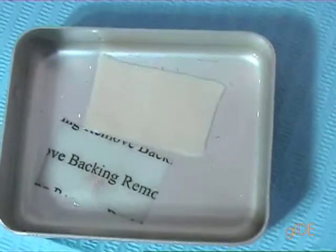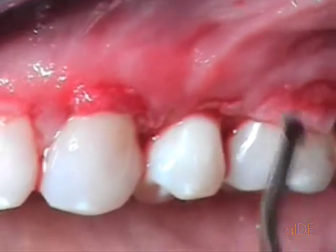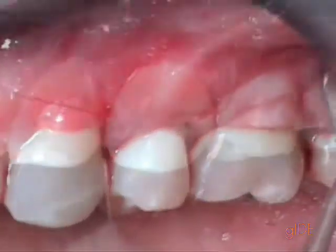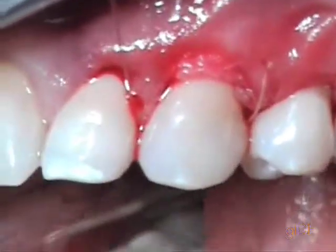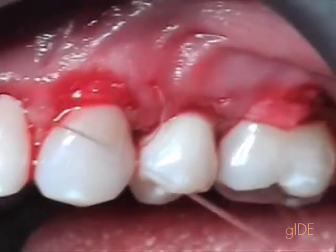In the meantime, the aluda membrane has been submerged in saline water. We plug this membrane at the correct level, turn around, pick one papilla, come back around the tooth, and pick the second papilla.